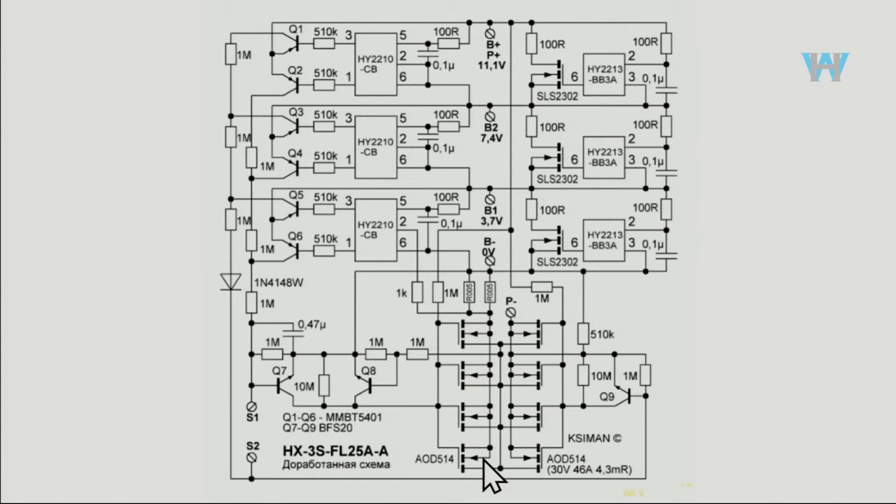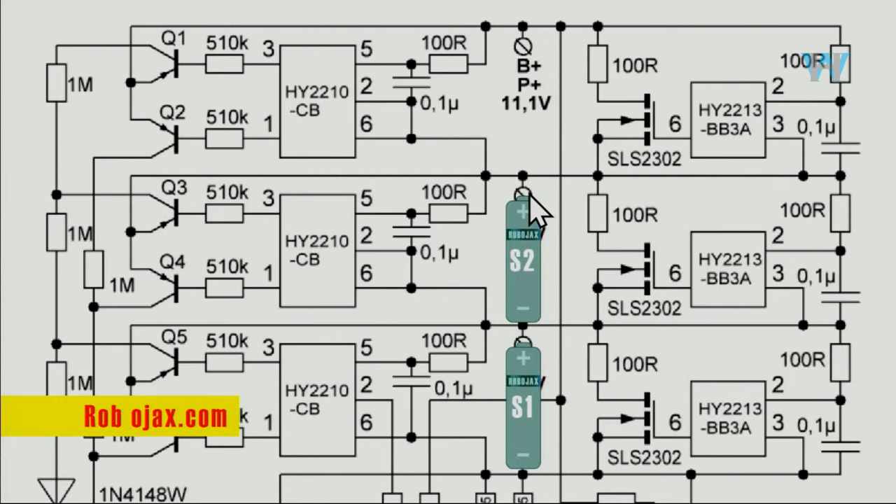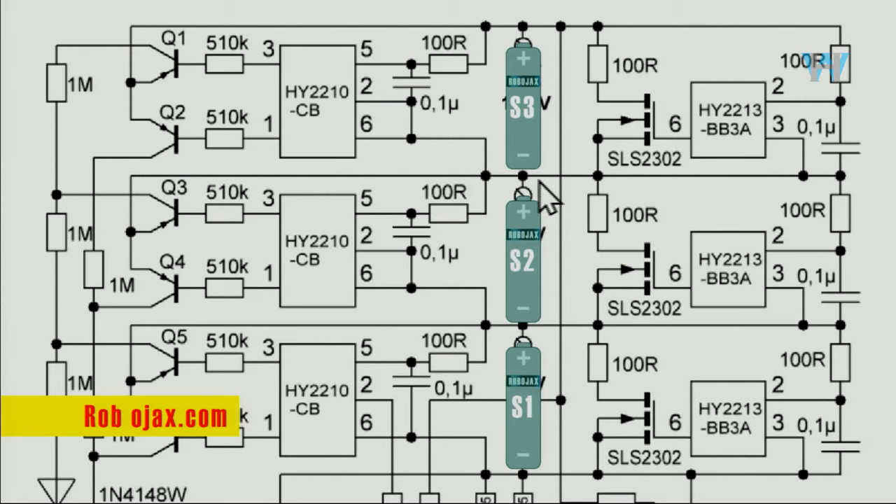Our module is exactly the same except for the MOSFET model — this schematic uses AOD514, while our modules use 524S and others as shown. Here is how the batteries are connected: B minus is zero volts and B plus is 11.1 V — that's the third cell. Cell one connects between B minus and B1. Cell two connects between B1 and B2. The positive is at that point, the negative at the top of cell one. Cell three connects between B2 positive and B plus. The power minus pin does not share with battery minus; power plus does share the same point.